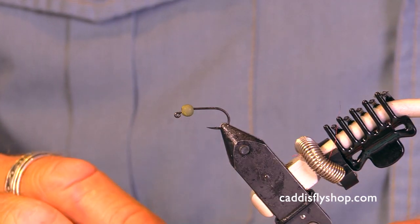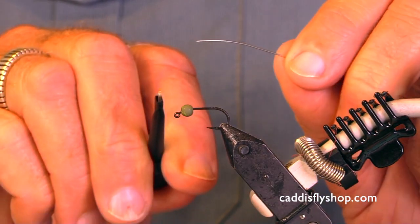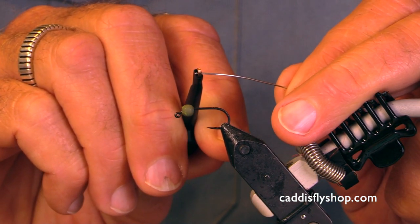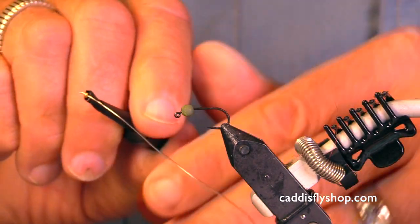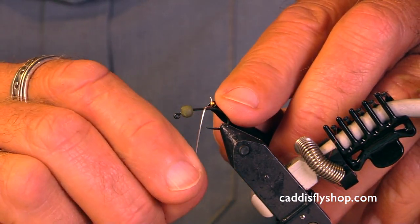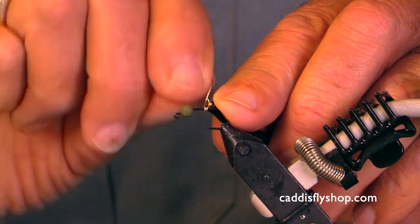We have our bead mounted already. I'm going to attach wire to this hook. I'm gonna grasp it with my hackle plier. I'm gonna put that up fairly tight and I'm gonna wrap on one, two, three, four, five, six, seven, eight.